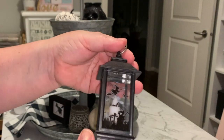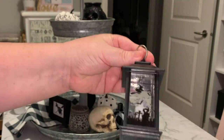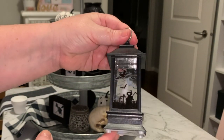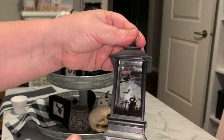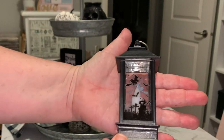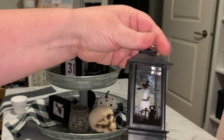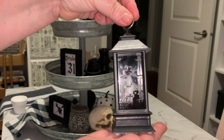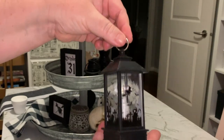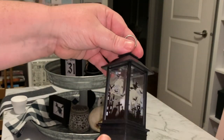So this is one of my pitfalls of eBay — I purchased this lantern with the idea that it was going to go on my mantle, but as you can see, I got the sizing a little bit wrong. So it's actually perfect for a tiered tray. A little miniature lantern is what I actually purchased rather than something ten times the size I was expecting.